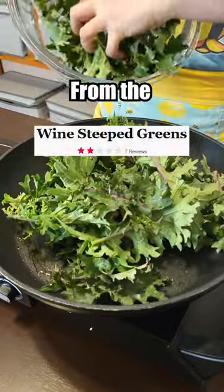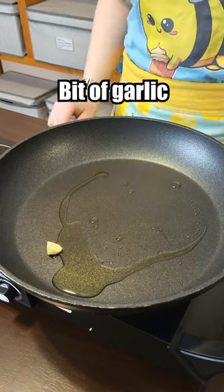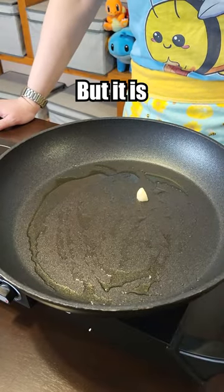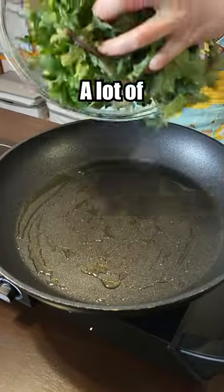Let's make the worst rated cooked greens from the Food Network. Olive oil and then a little bit of garlic. I don't know why that's funny to me, but it is. Out you go — a lot of greens.